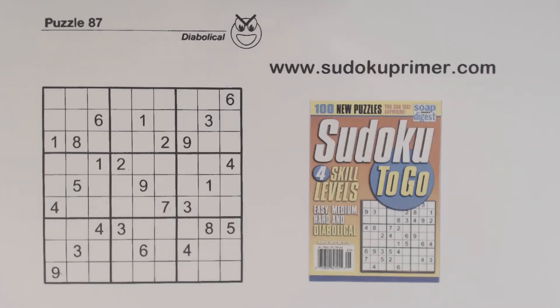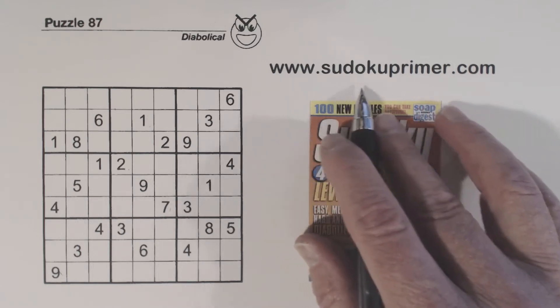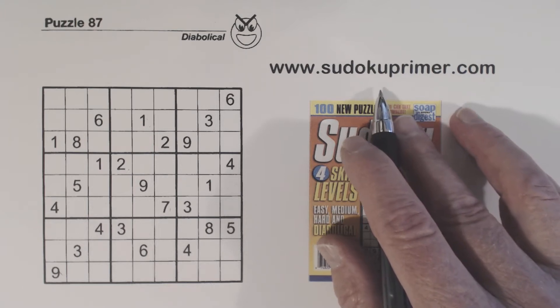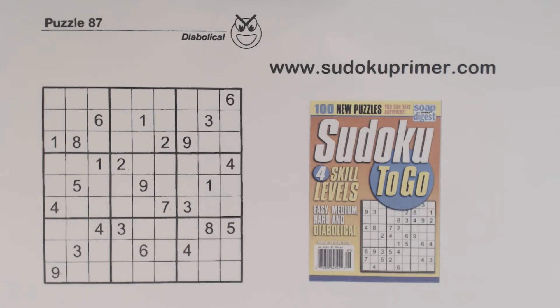If you want to learn to solve Sudoku without marking candidates, this is the channel. I use a pen and don't take any notes while solving puzzles. You can also learn patterns and techniques to solve Sudoku puzzles without candidates at sudokuprimmer.com. You can find lots of other Sudoku information out there, like Sudoku myths and history, and you can download free blank Sudoku grids there. There's even a Wordoku where you can choose your own letters and phrases, and it will build puzzles for you.